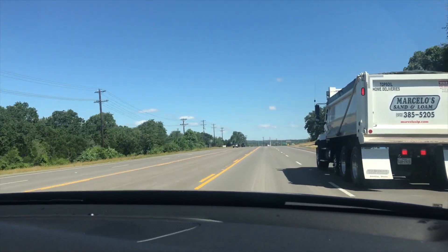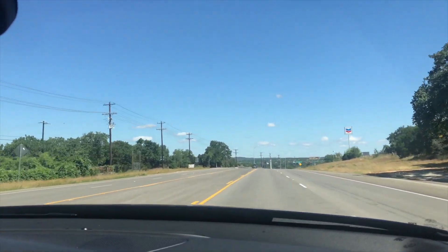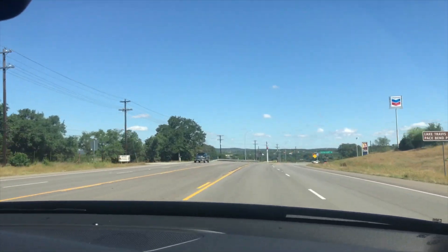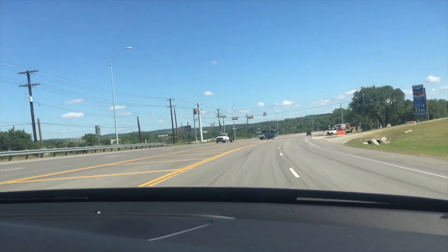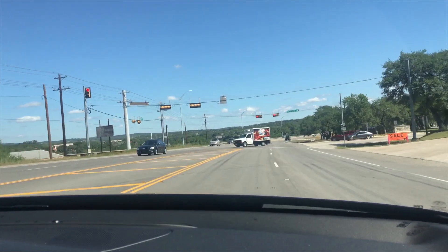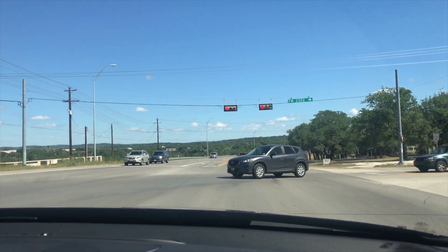Okay, so this is our freeway sound. This is acceleration on the freeway up to about 75 miles an hour. And now we're going to decelerate and come to a complete stop. This is more of a highway rather than the freeway, so it does have some lights here.